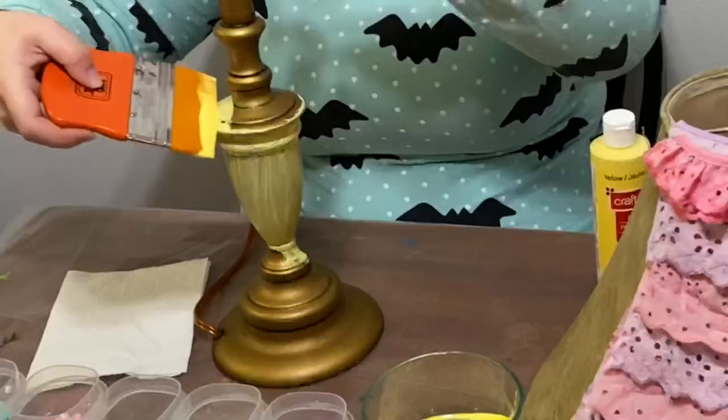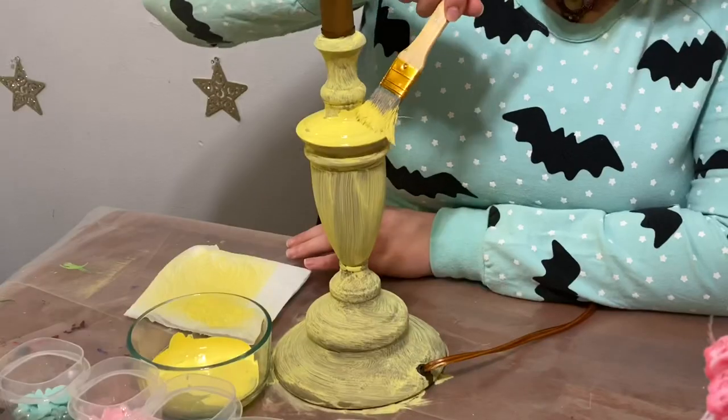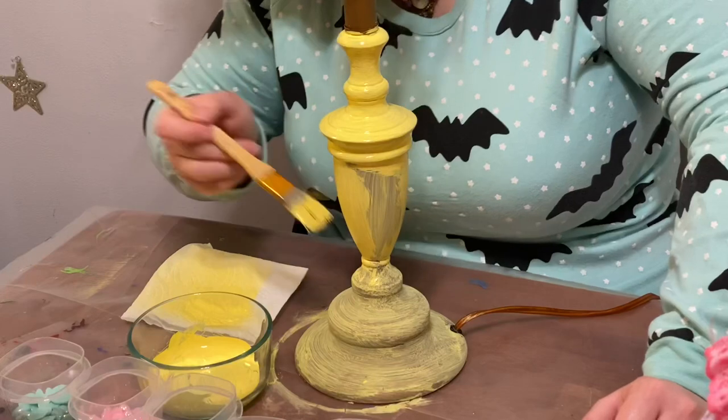These are going to be some of the items we'll be using today. Make sure you clean your lamp off with rubbing alcohol before you put your first layer of paint down. The first layer is just a base so it doesn't need to be perfect, but do make sure you take your time on your second layer as well as your third layer.